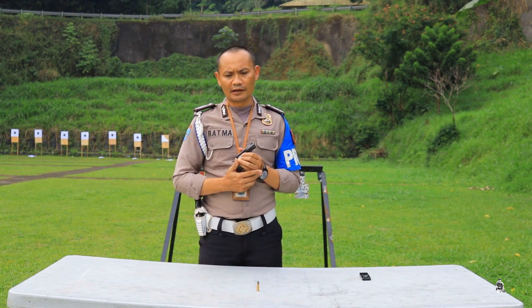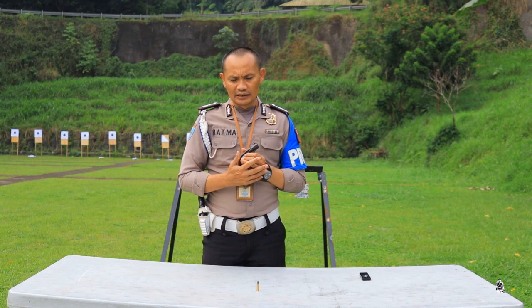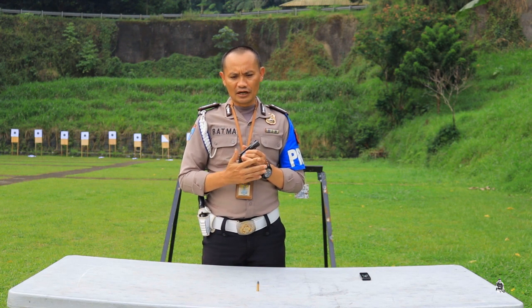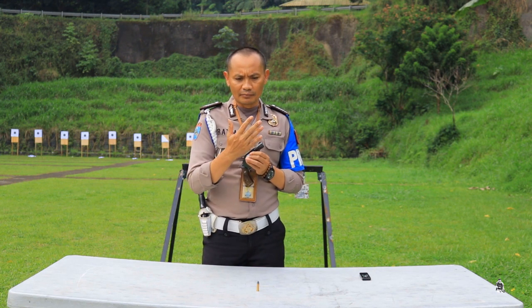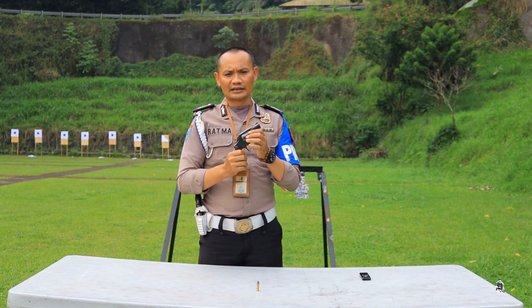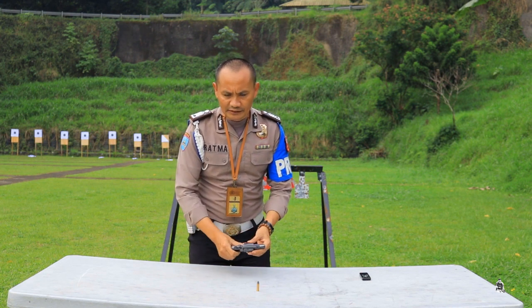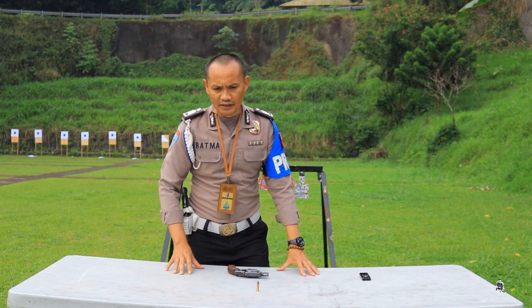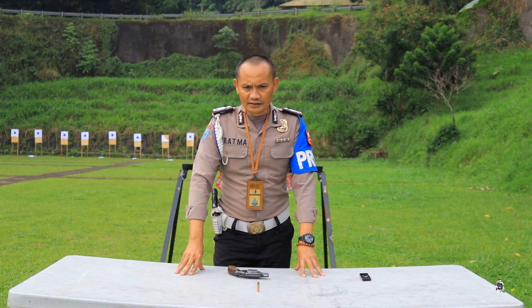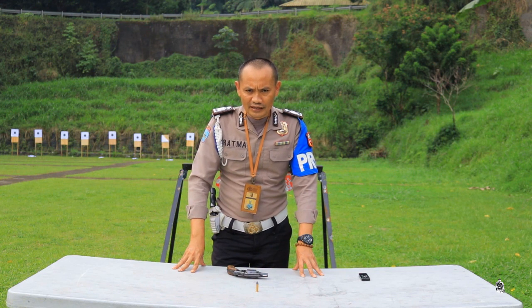Bagi rekan-rekan pemegang senjata api revolver, tetap selalu waspada. Selalu ingat SOP-nya: cara memegang, cara meletakkan, cara menyimpannya. Tolong diperhatikan karena senjata ini sangat berbahaya. Kurang dan lebihnya saya mohon maaf, terima kasih atas atensi untuk menonton video ini.